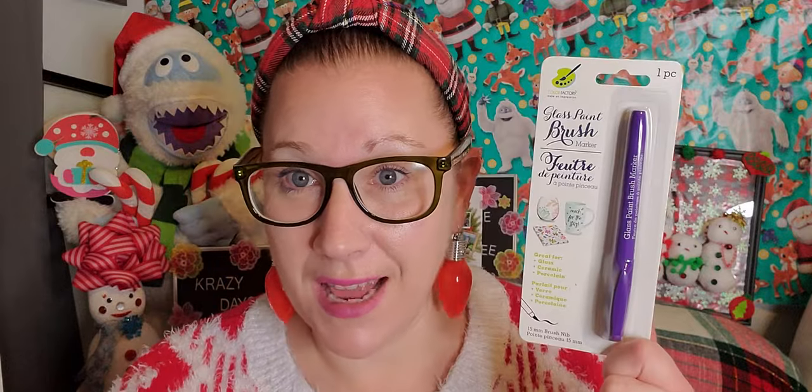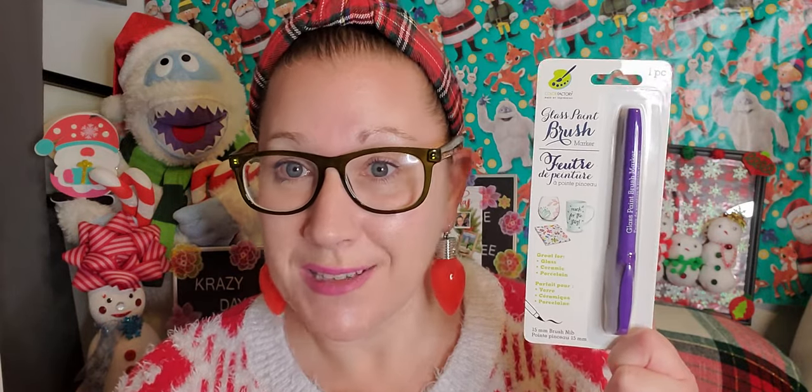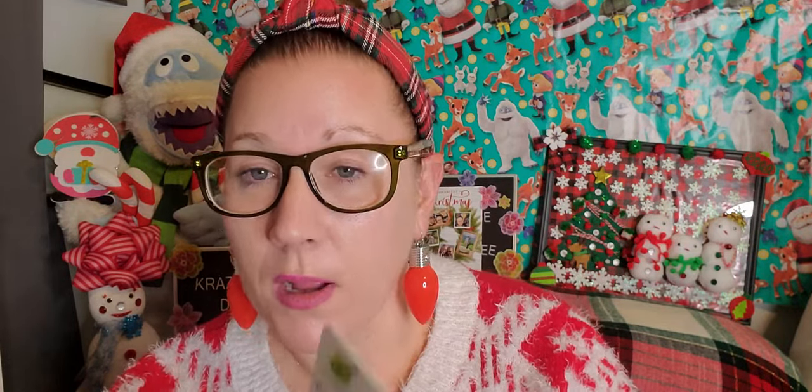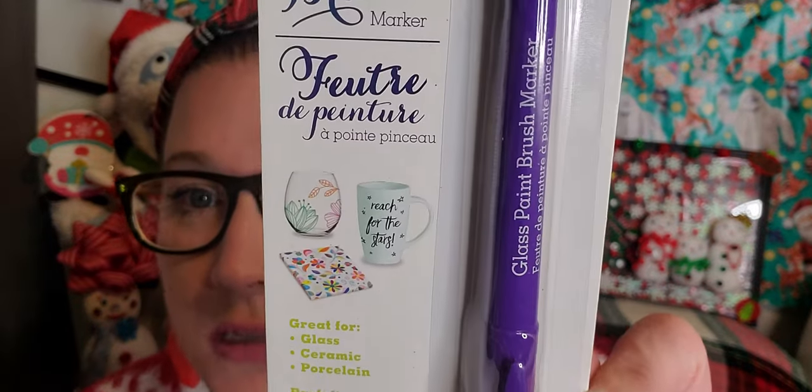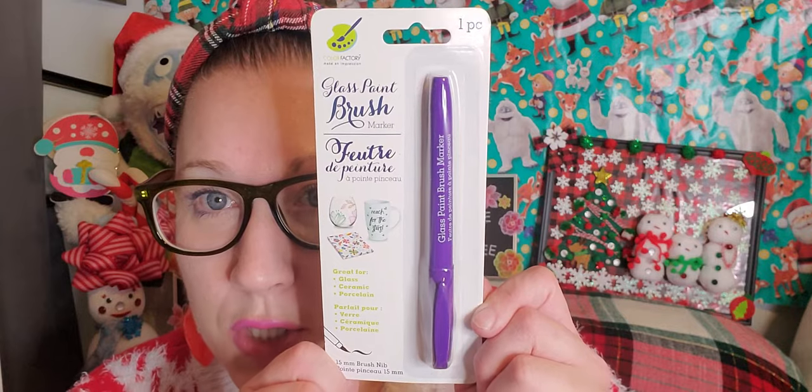We're starting with the thumbnail item — I found these glass paint brush markers. I was excited because this is a fun thing for a craft night. You could have a gathering with your girlfriends, pick up some glasses from Dollar Tree, and have these pen sets out on the table for a nice girls night. Or you can do it alone like I most likely would — just relaxing, watching Netflix, and painting a pretty glass. This color is purple, and it's great for glass, ceramic, and porcelain.